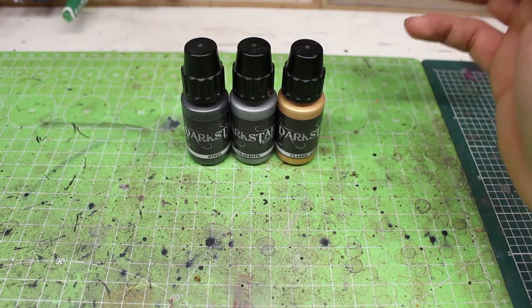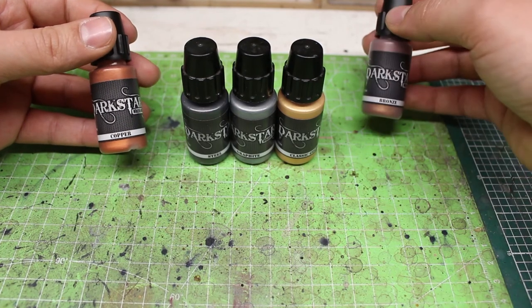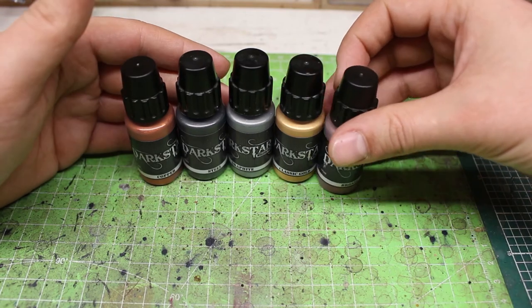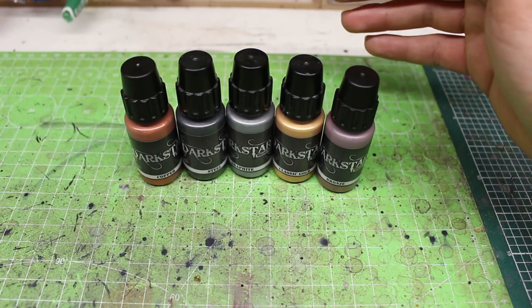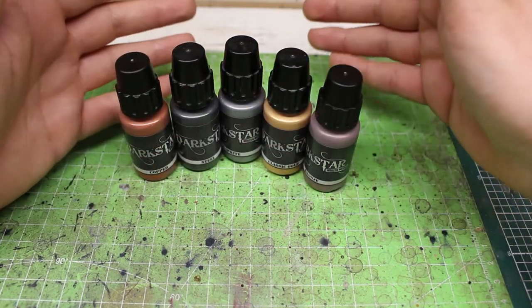If you want to go a little further, maybe your army is Adeptus Mechanicus from Warhammer 40k and you need copper, or you paint Kharadron Overlords from Age of Sigmar and need bronze. With those paints you can do basically whatever you want. After that, you can explore further by buying the silver and mixing it with all the other acrylics in your collection to create crazy custom shades of metallic. That was my brief review of the Darkstar Molten Metal paints — I've used them for more than a year and will keep using them.